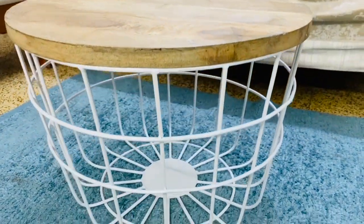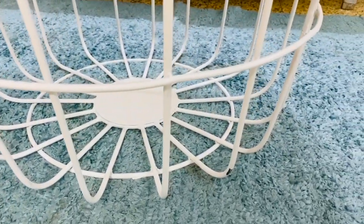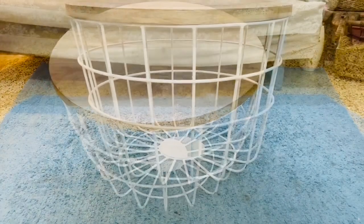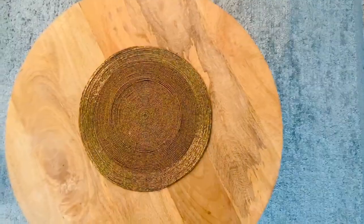It's such a small table that you can place it in your corners. In fact, you can even buy two and keep them in the corners. If you have a small apartment and don't want bulky furniture, this is a great option — you can keep it in the middle of the room as well.